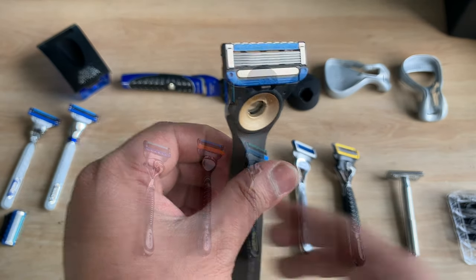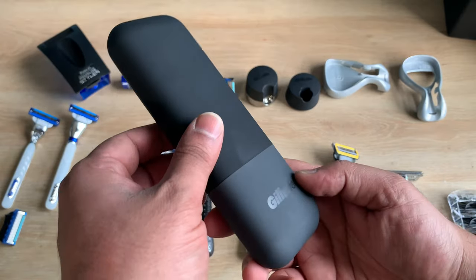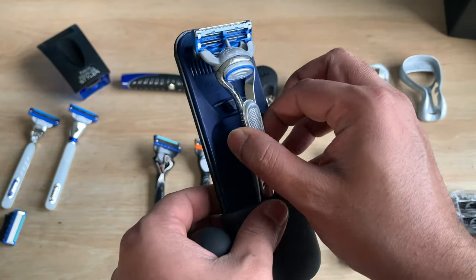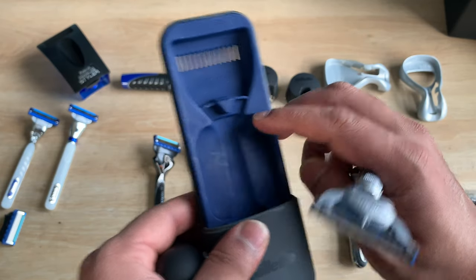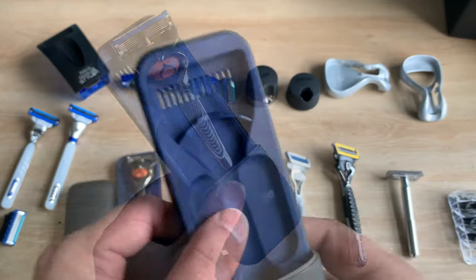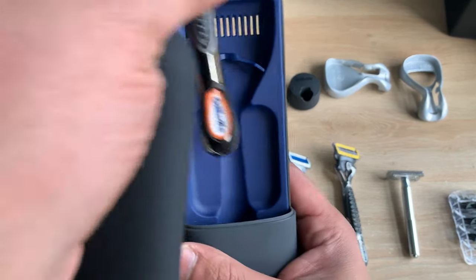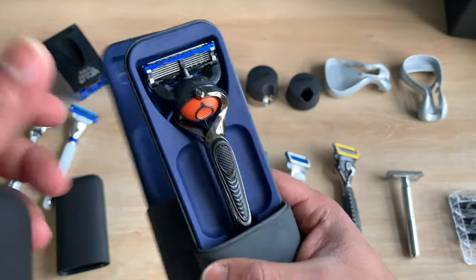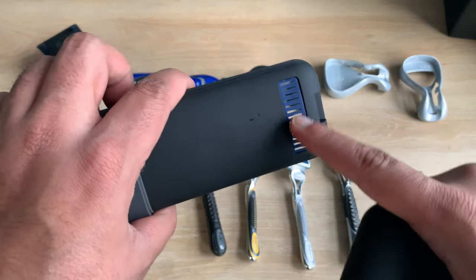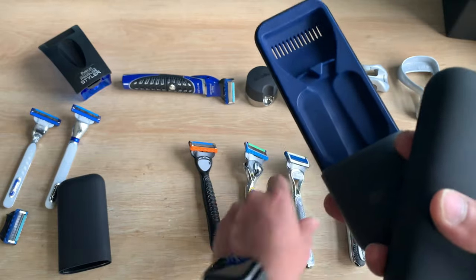Some accessories you can get for your cartridge razors while travelling: there are Gillette travel cases that fit the razors perfectly. Just make sure that if you've got a Fusion handle, you get the one with the triangle insert — the Mach3 case does not fit the Fusion ProGlide or Fusion Pro Shield. The Fusion range has a separate case with no triangle, and it sits perfectly in there. The gaps in the case allow any moisture to evaporate.